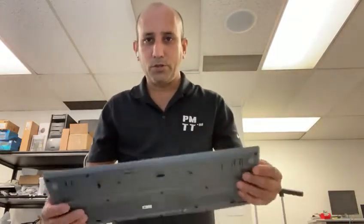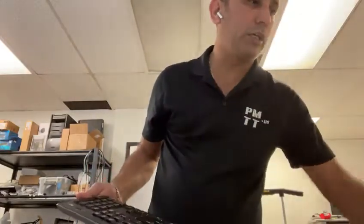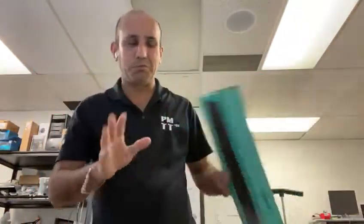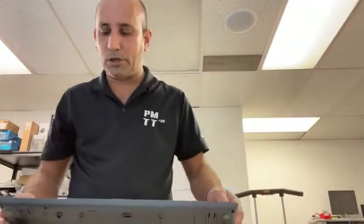Good morning. Let me show you how to replace the batteries on a Logitech keyboard. This one is the MK270. Most Logitech keyboards have the same feature for replacing batteries.